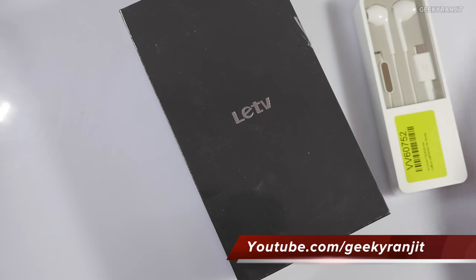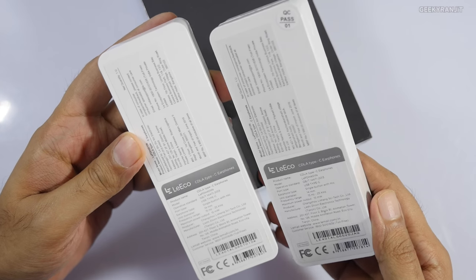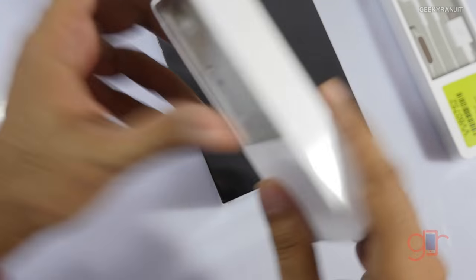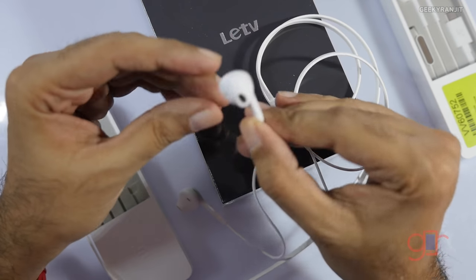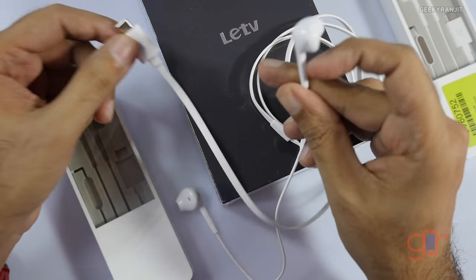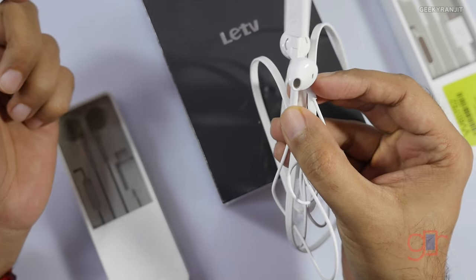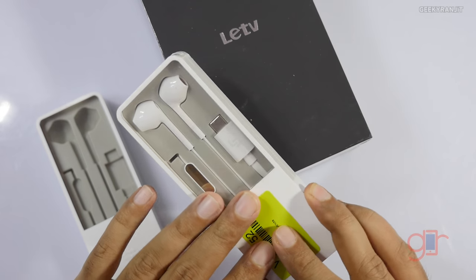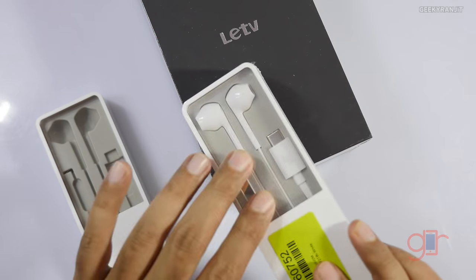These earphones — I've already tested them. The MRP is around 1900 rupees. They actually look like Apple earbuds but are USB Type-C. They sound okay, but they were pretty uncomfortable and I stopped using them after a couple of hours. It's also strange that some people who purchased from Flipkart reported getting just the handset without these earphones.